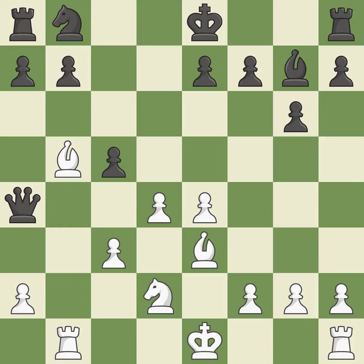After all captures, this is an equal trade. This is the only good move — it is best. This maintains the balance in material with a good trade — it is best.